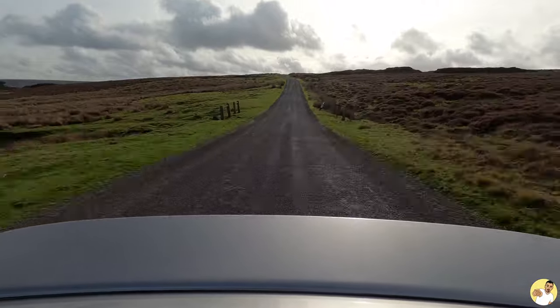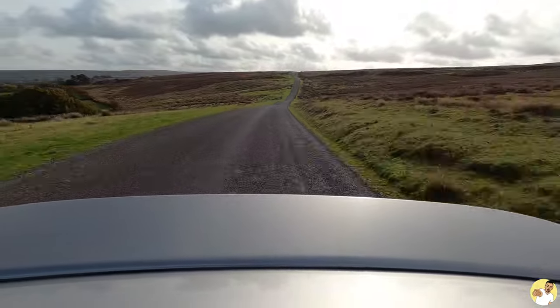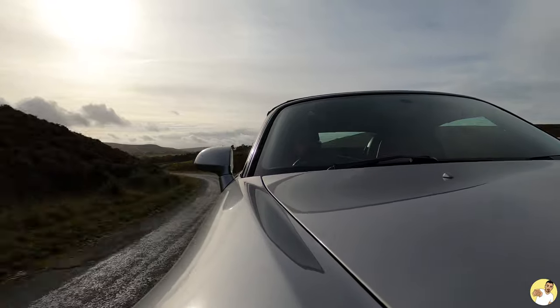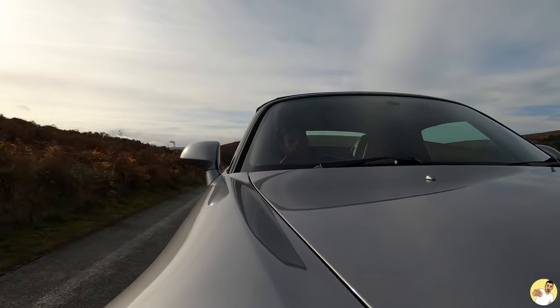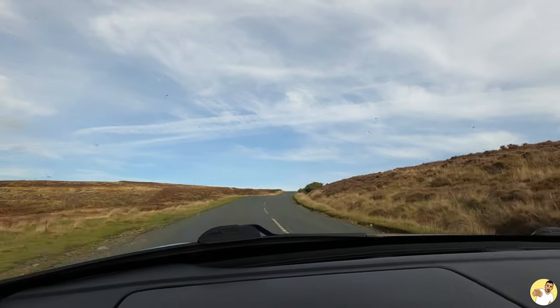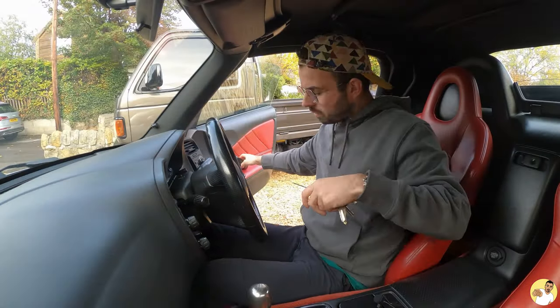It's definitely going to be an eye-opening experience driving around in something that is totally unforgiving if I take it a step too far — and hopefully in the meantime I don't wrap it around a tree. I kind of threw myself in at the deep end because I didn't actually drive this car prior to picking it up, so this is genuinely the first proper run out I've had in it. I thought I'd take you along for the ride, so here we go.